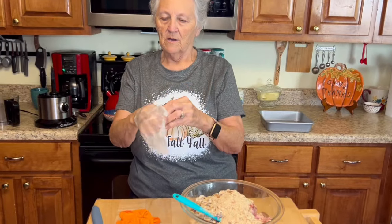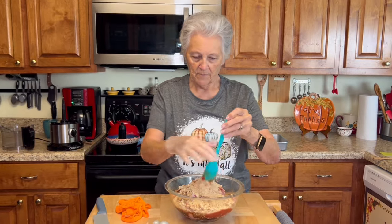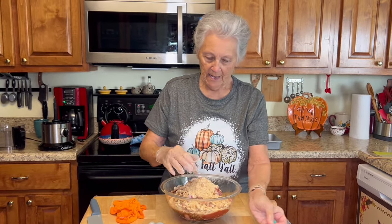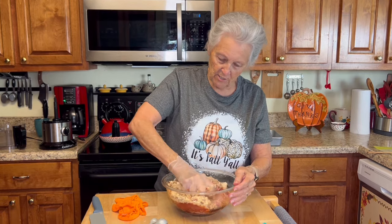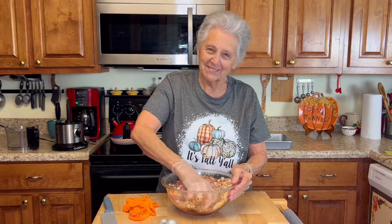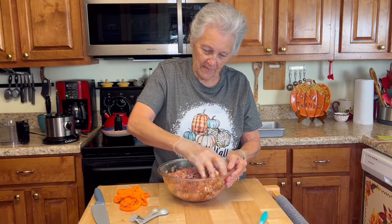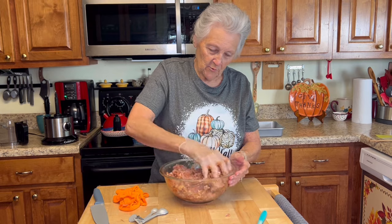I'll make bread flour out of the rest later. Y'all know I don't usually wear gloves to do meatloaf. Roy jokes it won't taste the same if I don't put my fingers in it, but gloves do keep your hands from getting messy and they're easier to get off than cleaning your hands. All right, just mix it up really really well.